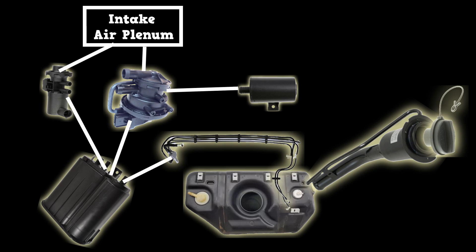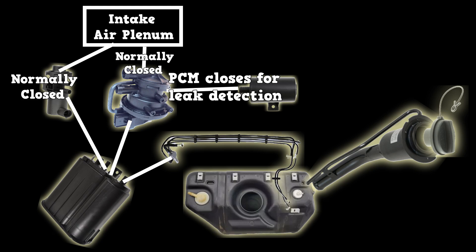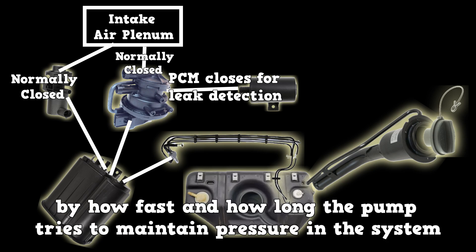The leak detection pump has a built-in vent valve that is normally open to the filter. The purge valve is normally closed. To test for leaks, the leak detection pump closes its vent valve and pressurizes the EVAP system. If there's a leak, the PCM determines the size of the leak by how fast and how long the pump tries to maintain pressure in the system.